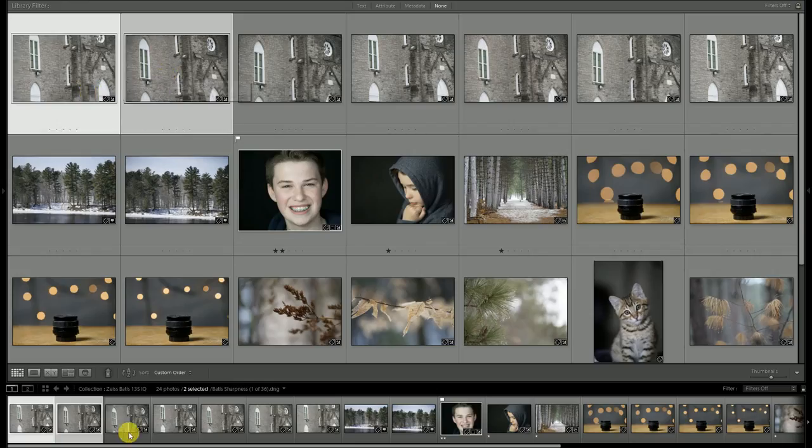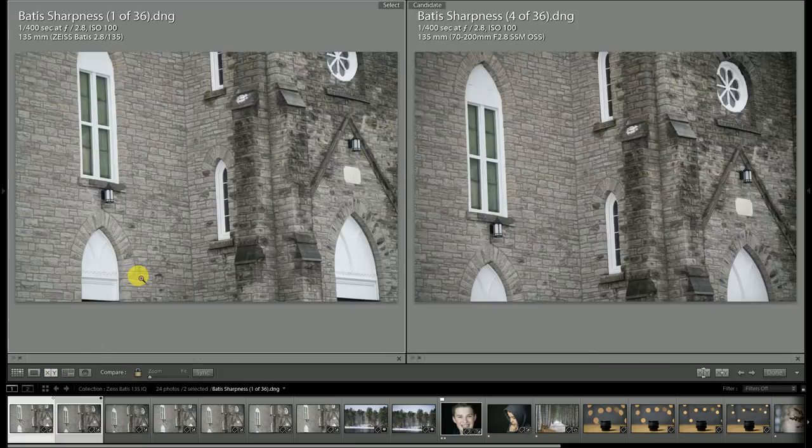We're going to start by doing some comparison between the Batiste on the left side, and then we'll look at both the new Tamron 70-200 G2 along with the Canon 70-200 L Mark II.